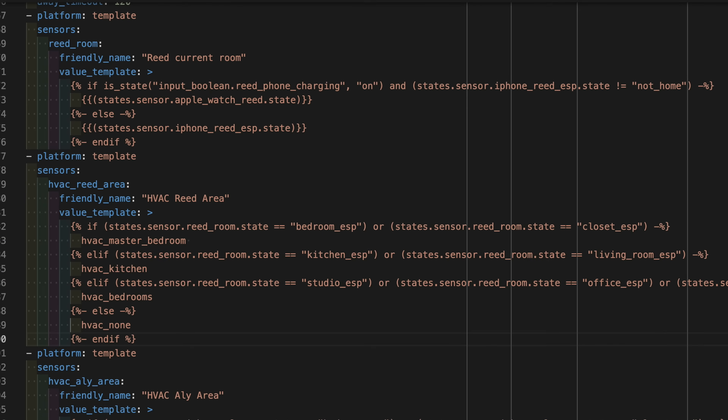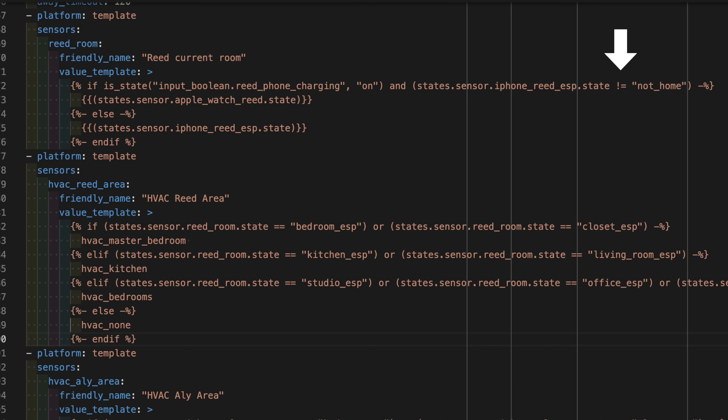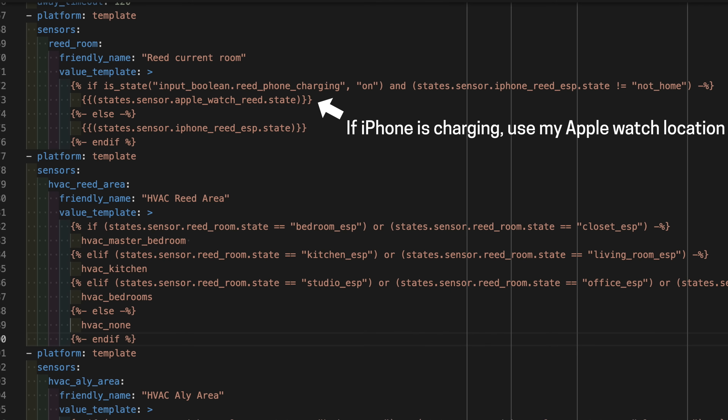The other template sensor I'm using is the phone-to-watch switchover I mentioned earlier. If my phone is on the charger — that's just an input Boolean that turns on when the Apple shortcut triggers that automation — I also have a check to make sure my phone is connected to an ESP device. The reason for that is if I left my Apple Watch at home, took my phone in the car and put it on the charger in the car, the smart home would think to use the Apple Watch location, even though I'm away from the house. So this template sensor called the Reed current room sensor is always what I use for my location, so I don't have to worry about whether it's my watch or my phone. The next template sensor uses the output of the previous one.